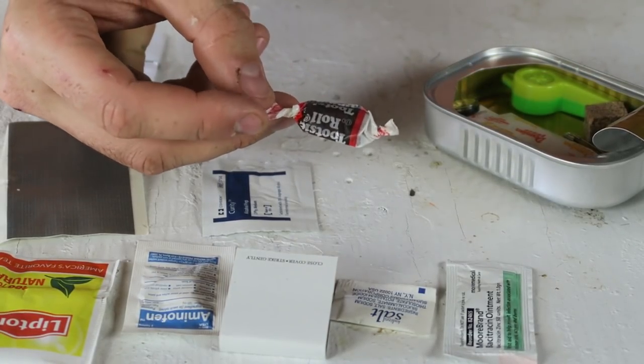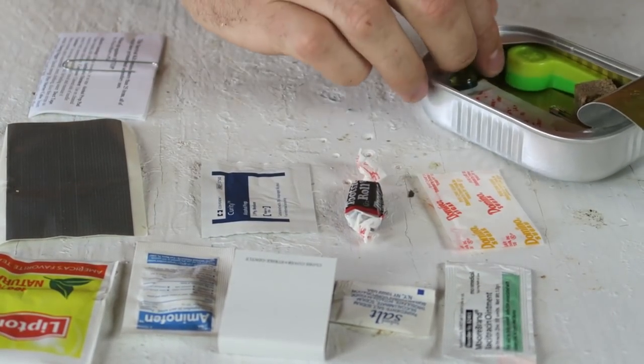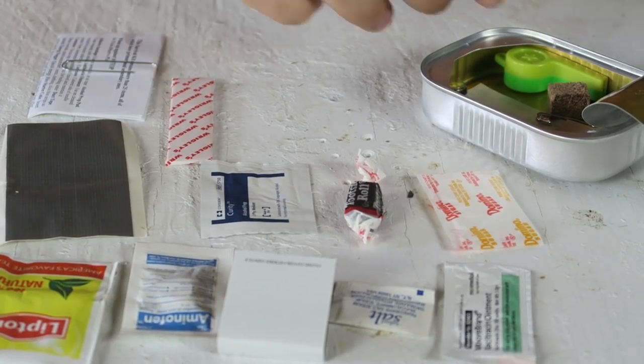Look at that, there's a Tootsie Roll. That's so awesome — they even have candy. There's a pack of sugar, I guess for the tea. And there is a gum. I honestly did not expect any of that in this survival kit.